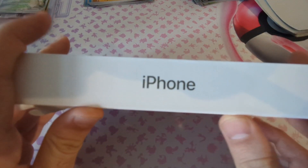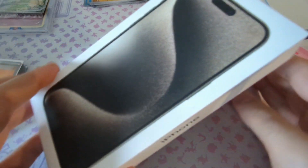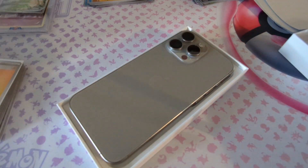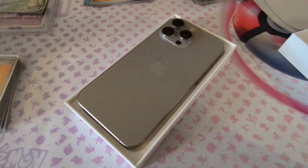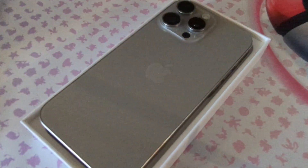I already opened it because I had to do some transfer stuff and porting, but this is what the box looks like. It has some pull tabs here and down here as well — it's one of the cheaper boxes, but here is the iPhone 15 Pro Max in all its glory.